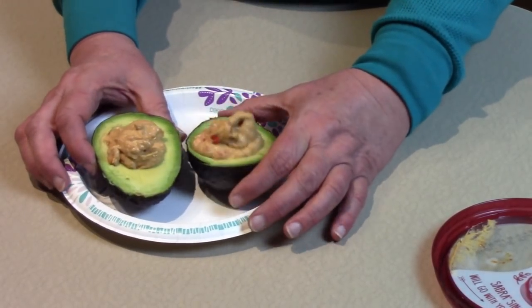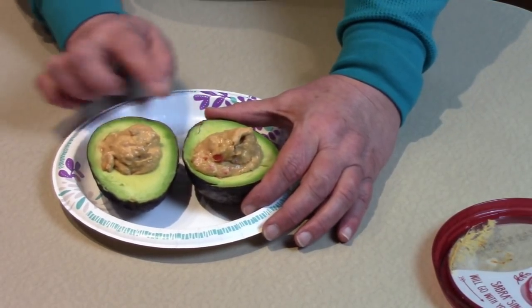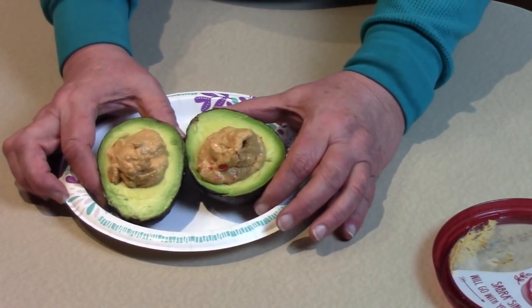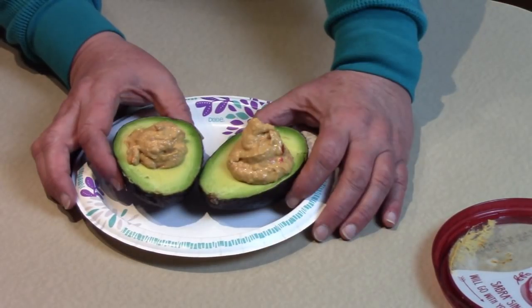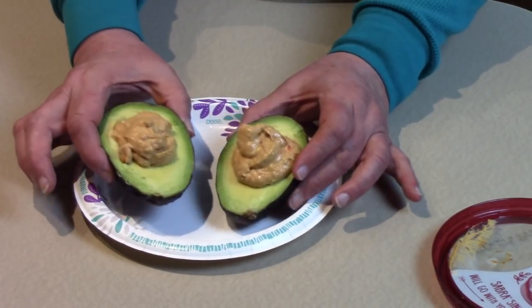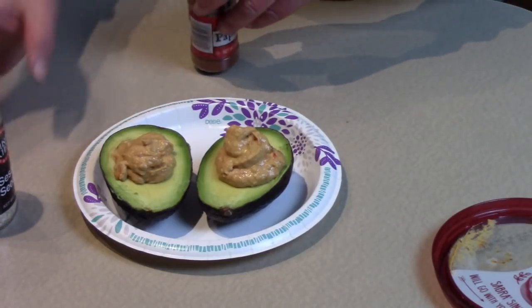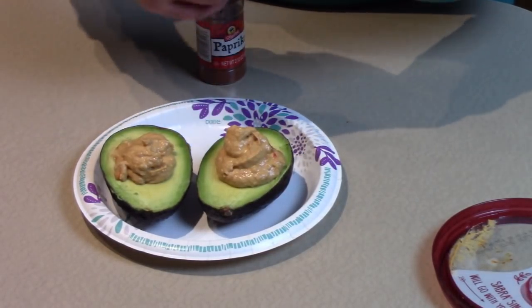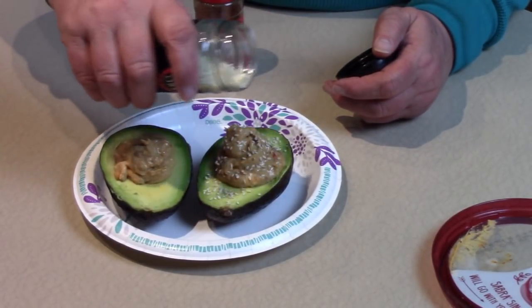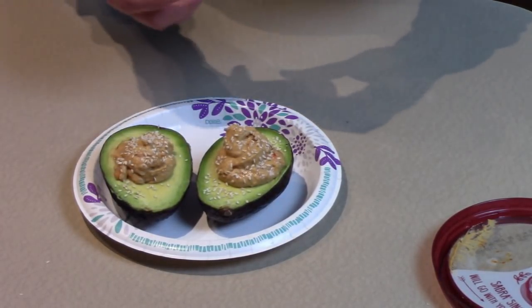The avocado itself is a nutritional powerhouse. It's loaded with over 20 essential vitamins and nutrients. It's a good source of fiber, but it also has potassium, vitamin E, B vitamins, and folic acid. So you can't go wrong by having a snack like this. Now we are going to enhance it a little bit. The hummus is made from sesame seeds, and we're just going to sprinkle some more sesame seeds right on top for some more nutrients and good taste.